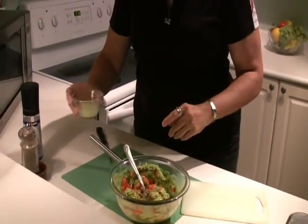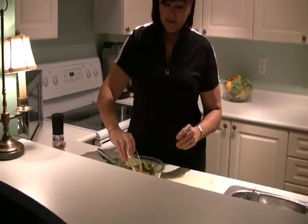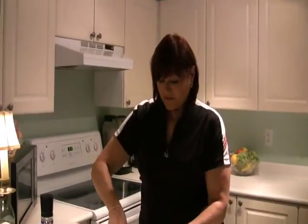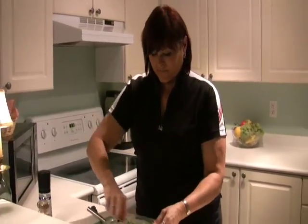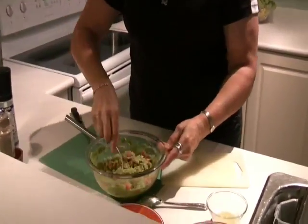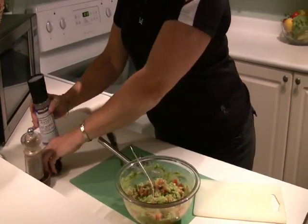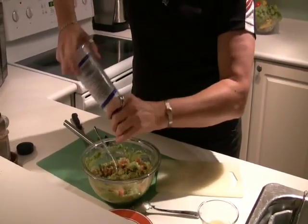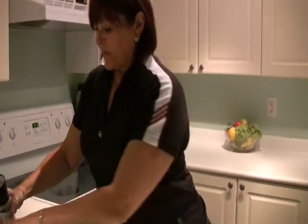Now I'm just going to add some freshly squeezed lime juice. That is to taste — a fair bit of it though makes it very fresh. I'm going to use sea salt, and again it's all personal preference.